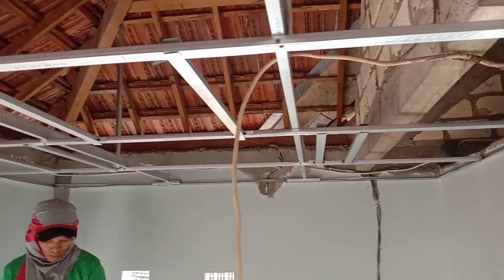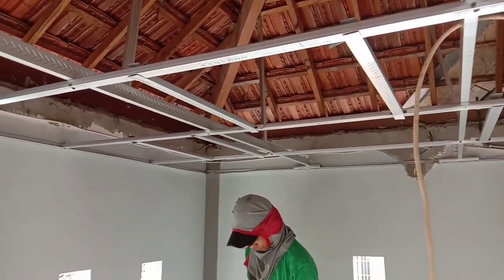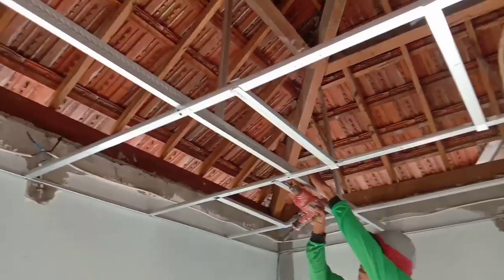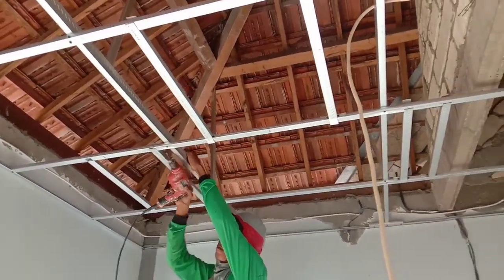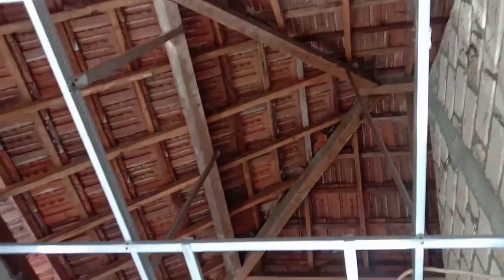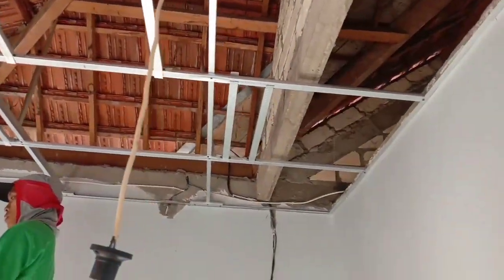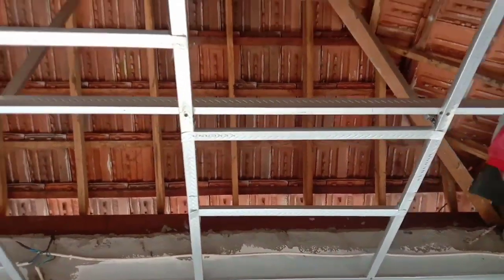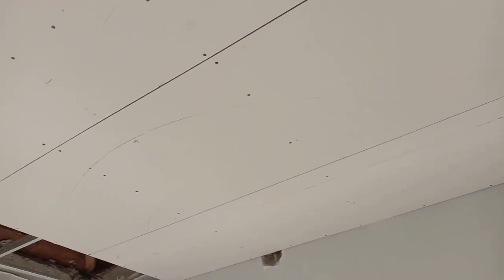Untuk langkah yang pertama, kita buatkan rangka polos seperti biasanya. Pada kali ini, kita menggunakan rangka polos ini dengan bulu. Karena pada plafon kita menggunakan papan gypsum. Setelah rangka polos telah selesai, kita tutupkan papan gypsum tersebut — kita pasangkan pada rangka yang telah tersedia.